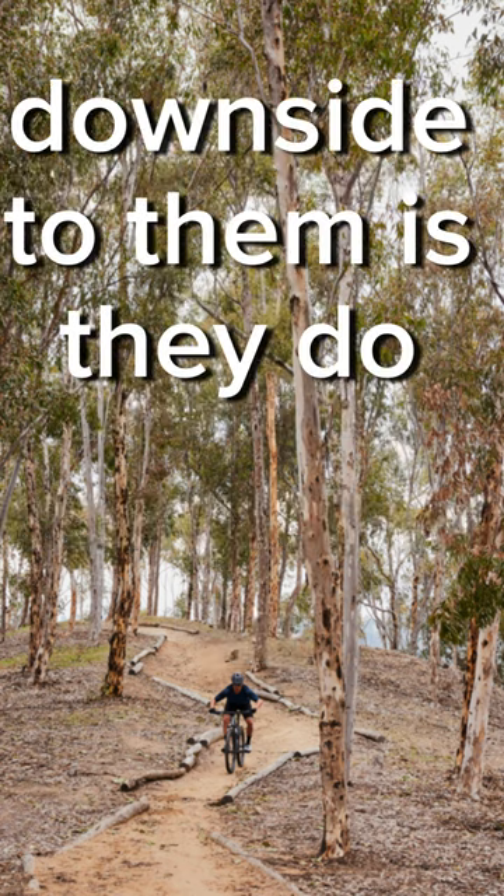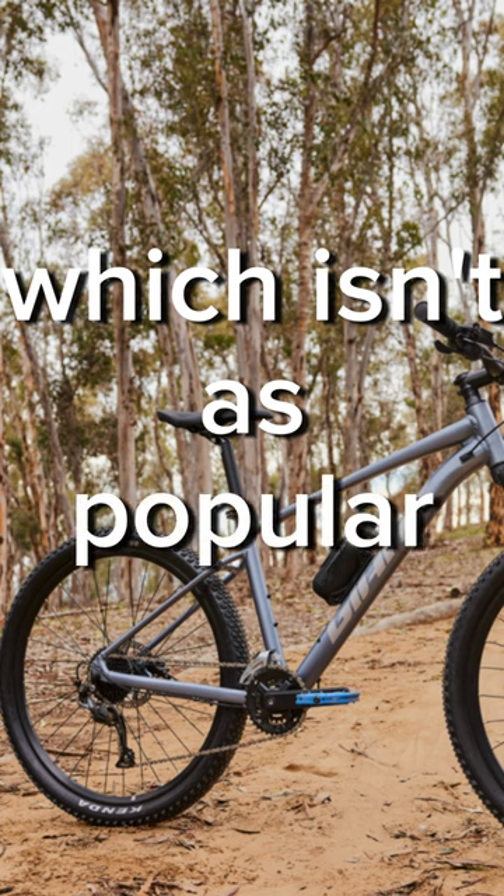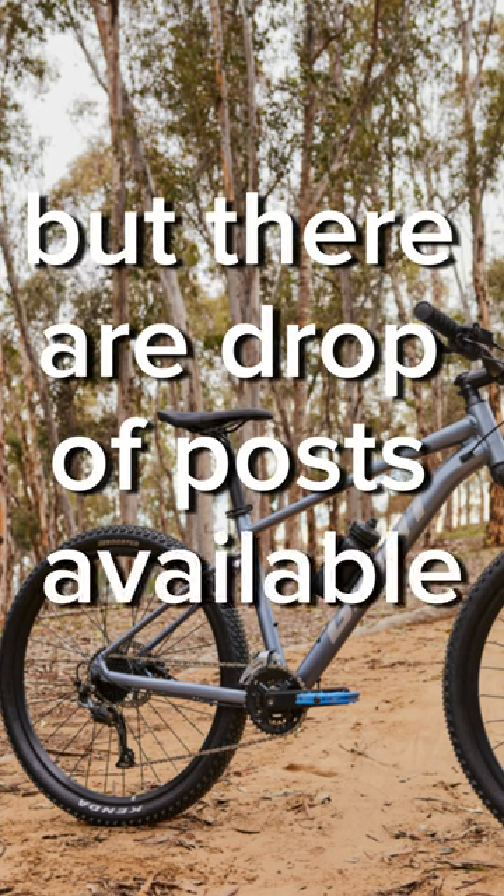The downside is they do come with a 30.9 seat post, which isn't as popular, but dropper posts are available if you wanted one.